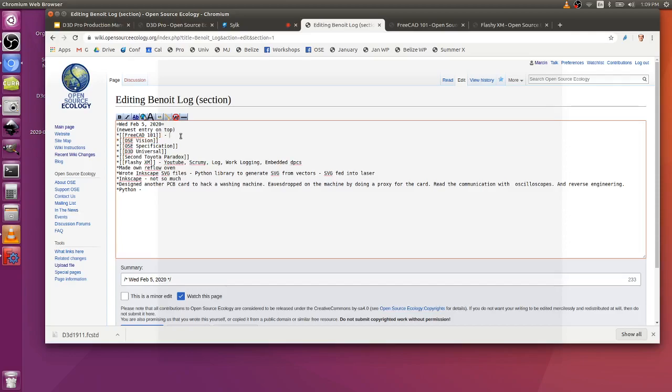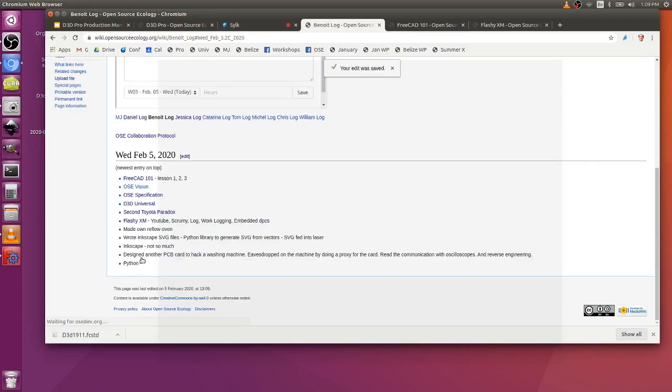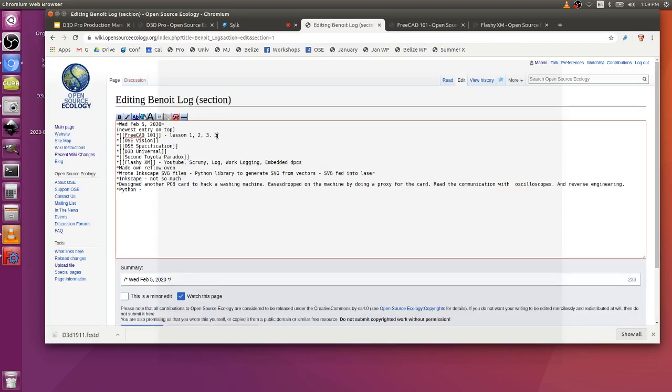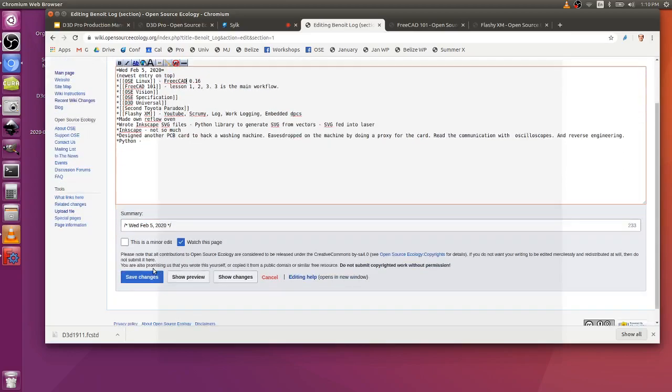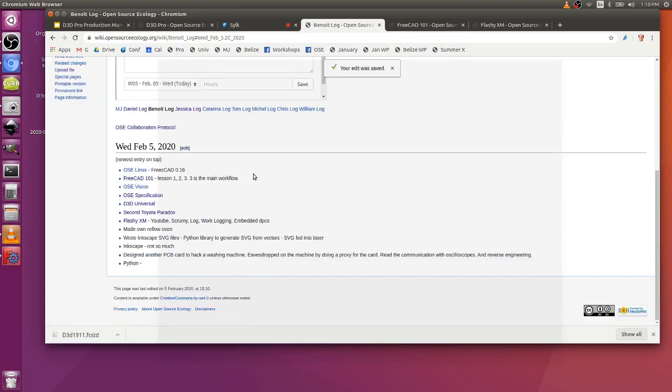Using other software may actually be a handicap, because FreeCAD works differently. There's lesson one, two, and three — three is the main workflow that we use. If you want quick access, we encourage people to install or use OSE Linux v1.0 so there's no question about it. That uses FreeCAD 0.16, which has a simpler interface than the more current ones. I recommend 0.16 — the part tree is simpler. That's our language — FreeCAD 0.16 is what we'll be using.